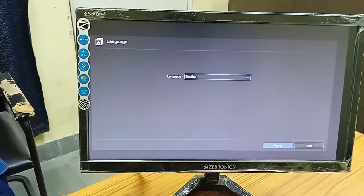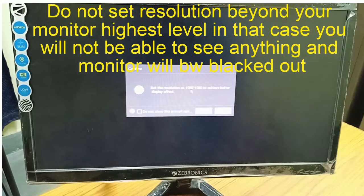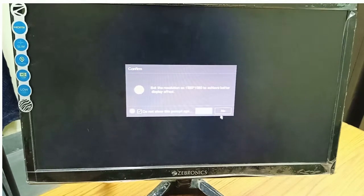This is the first setup. You have to select the language — I select English. Then it will ask you to set the resolution, and you can set it.